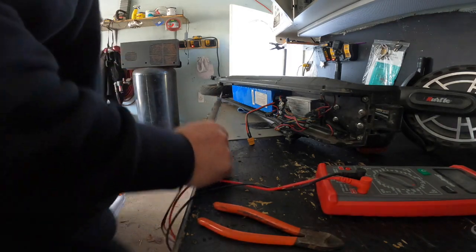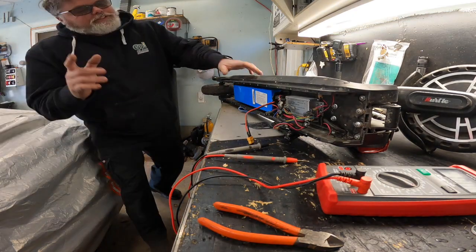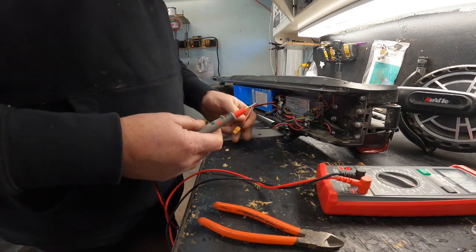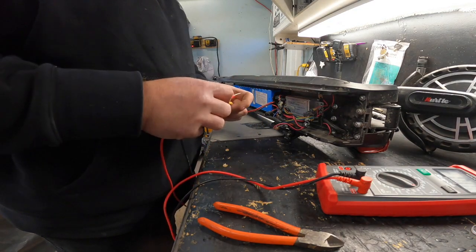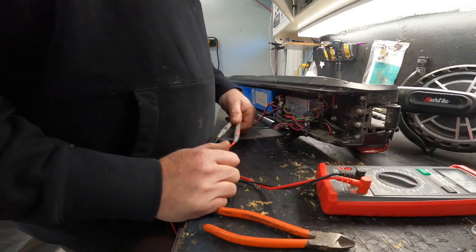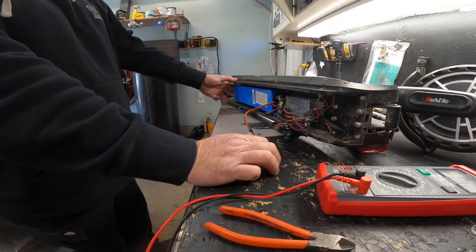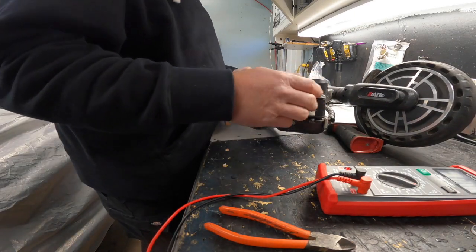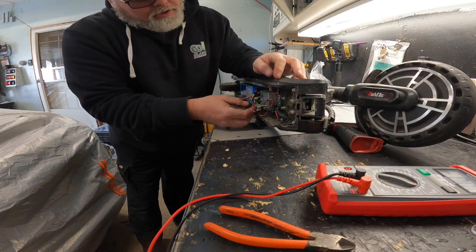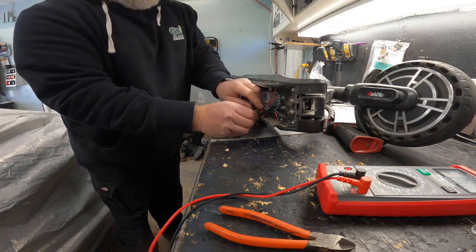It is a 36 volt battery. So let's hit it with some juice to see what we got. What do we got for voltage? We've got 39 volts. So the battery is good — 100%. That's a good battery. So what I'm thinking is it's probably in the motor on the scooter itself. One of these must go — I take it those probably go to the motor. Who in the hell wired this thing up? What a god darn mess.